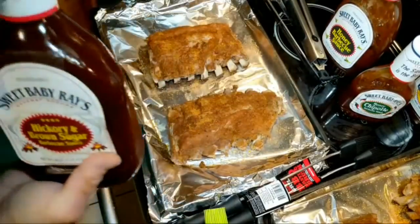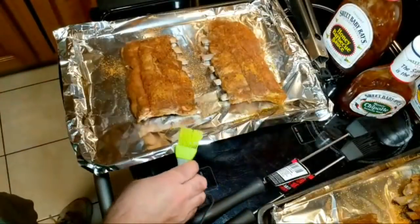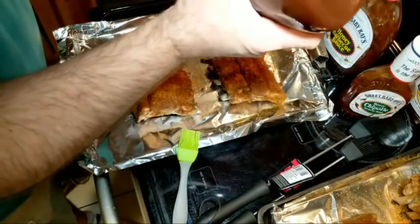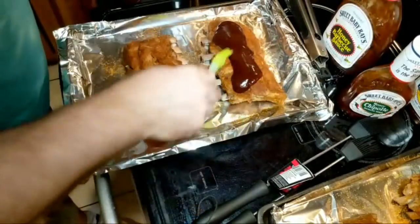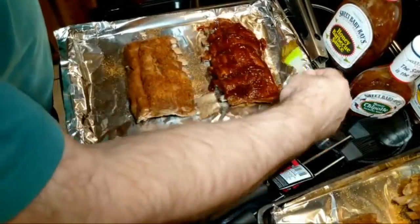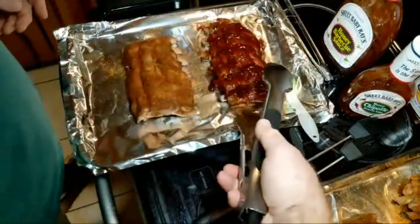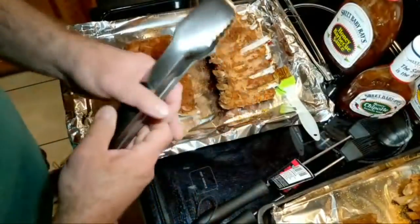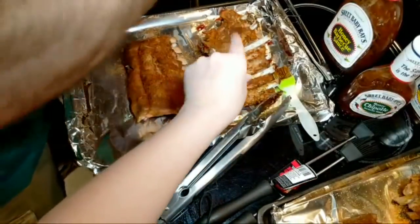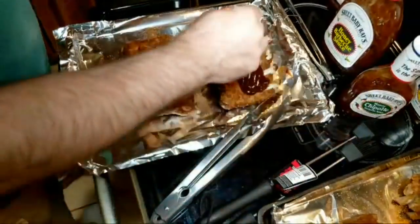Hickory and brown sugar — in actuality this is going to be going in the stove this way, so rather than confuse myself, let's do that. A nice slather, make sure it gets all around — front, back, side. I'm going to keep this at the back of the stove, so there'll be a representation of where it was in the stove — this will be on the left side.